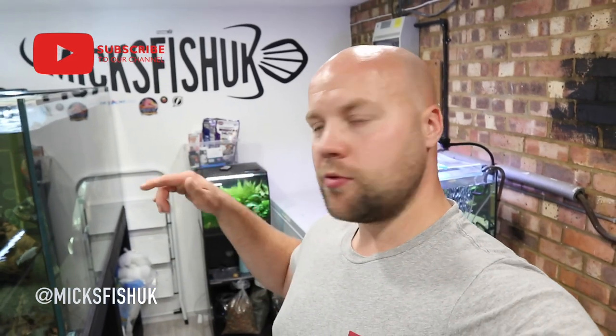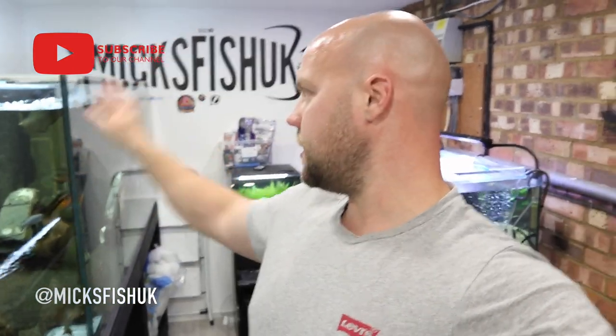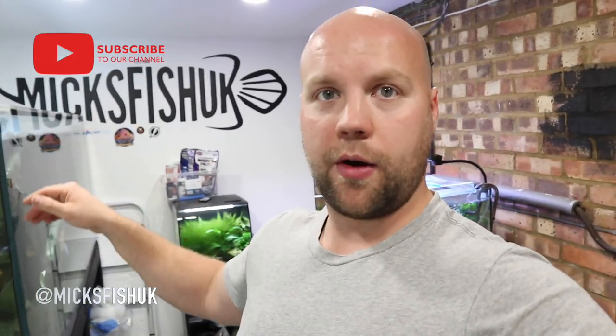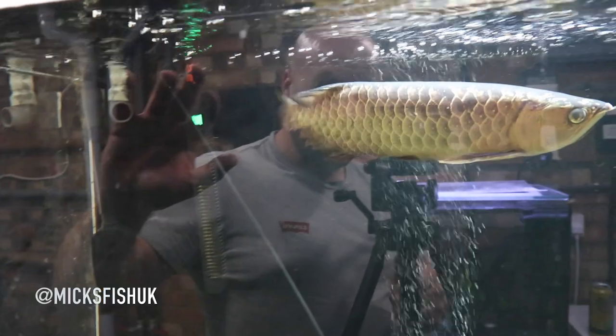I may as well show you the arowana that we put in this massive thousand-litre tank behind us because he's doing absolutely fantastic now. I'll show you his tail — he's eating like crazy, which is good. I've done some big water changes and stuff like that, so let me show you the arowana.